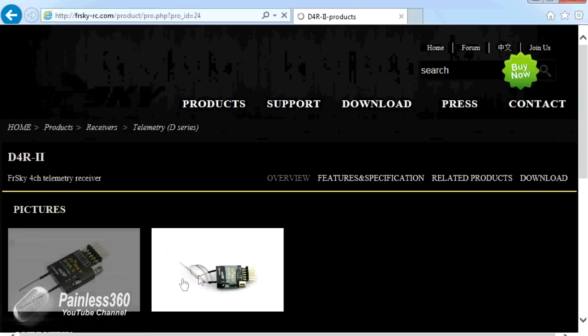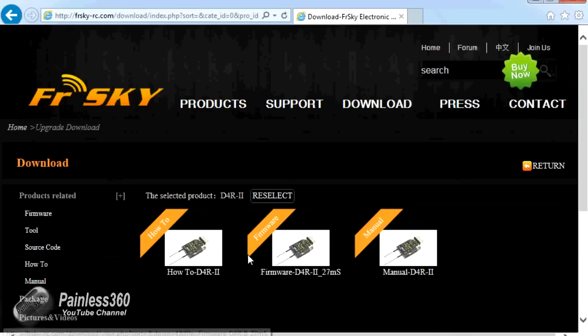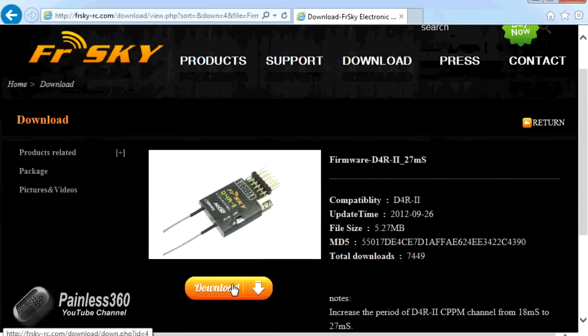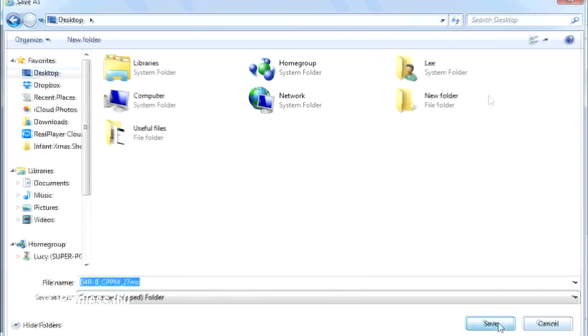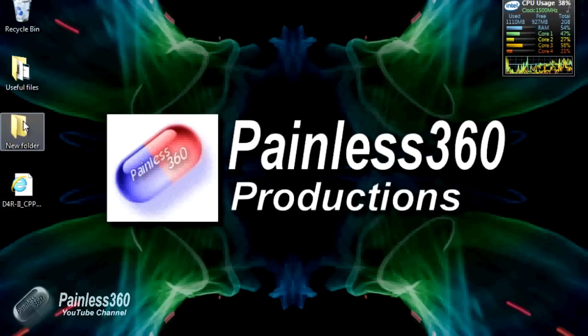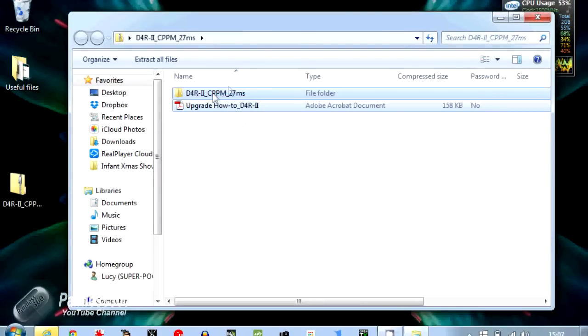If you click on the D4R2 you can find the download area, and in there we have a file called firmware D4R2 27 milliseconds — that's the one we need. Click on it, then click download and save it to your desktop so you can find it easily. It doesn't take too long to download as it's not that big. Once it's here, extract the contents onto the desktop so you can run it.